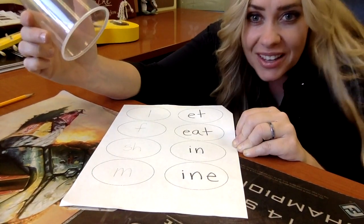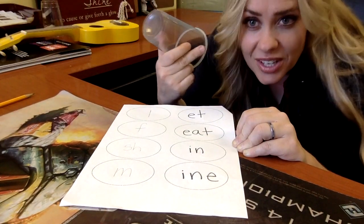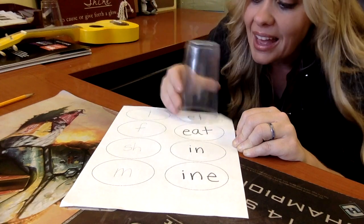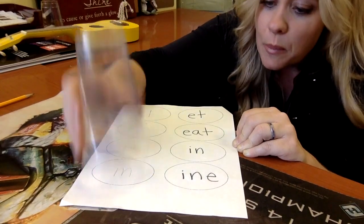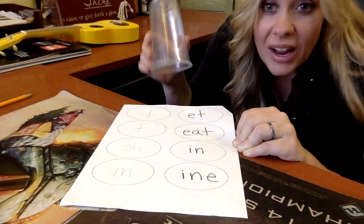Ready to go double time? Double fast? Okay, watch me first. This is how it's going to sound. O, F, last. E, F, in, in. Mine. Ready, set, three, go. O, F, last. E, F, in, in. Mine.